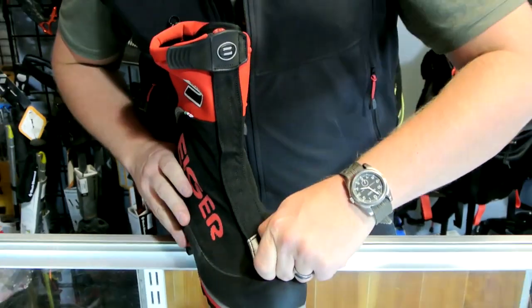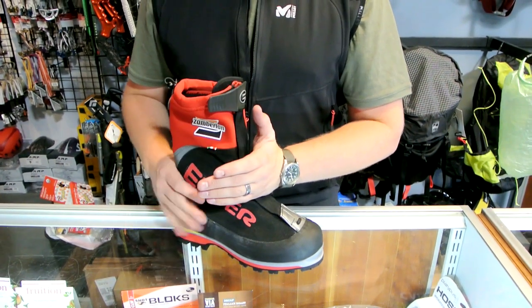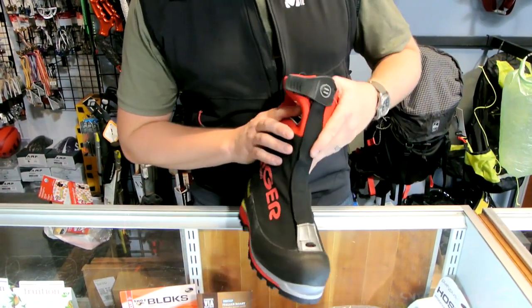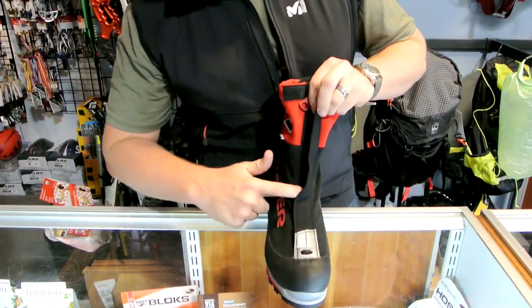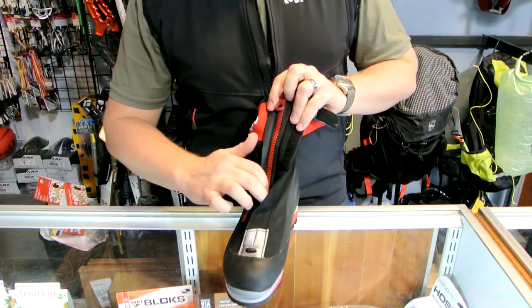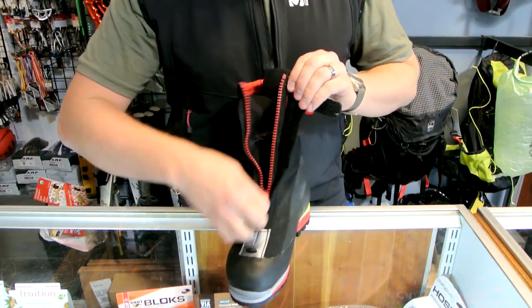On the toe, they give you a hook. This boot does have a built-in gaiter, but should you want to put an over gaiter on this boot, there is a hook because there's no laces showing, to hold that gaiter in place. Opening up the boot: there's a nice velcro closure that runs the entire length. This is a RiRi watertight aqua zip zipper, and they do the velcro so it doesn't get clogged with snow and ice — very robust and easy to get in and out of.